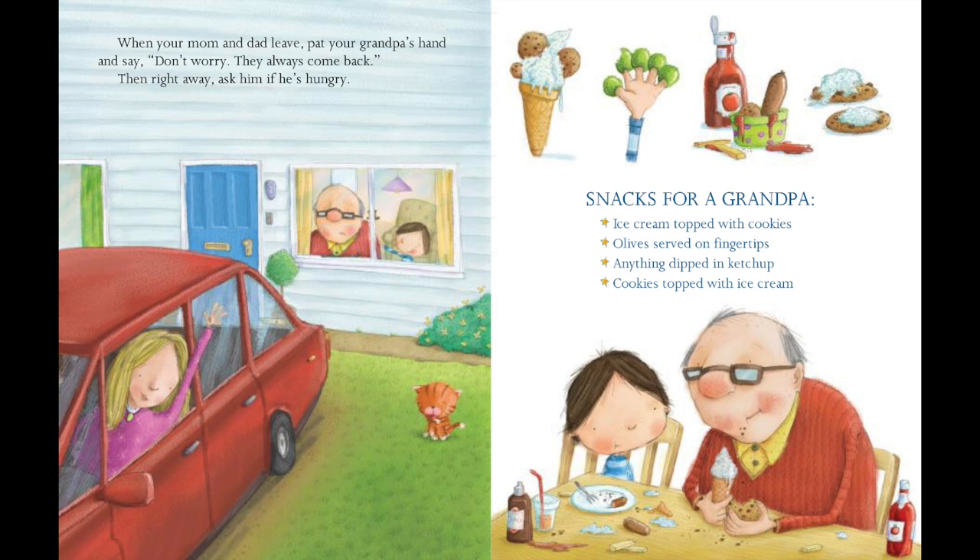Snacks for Grandpa: ice cream topped with cookies, olives served on fingertips, anything dipped in ketchup, cookies topped with ice cream.